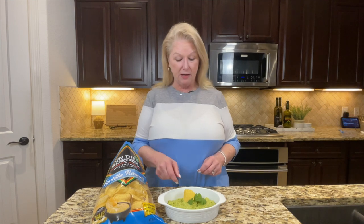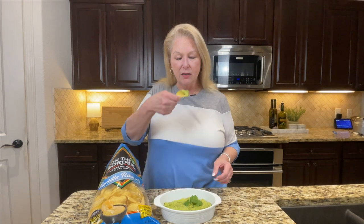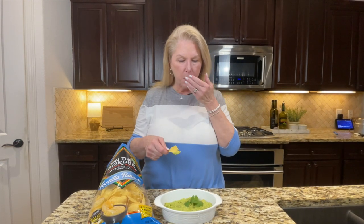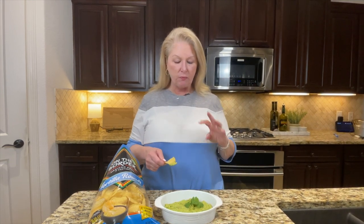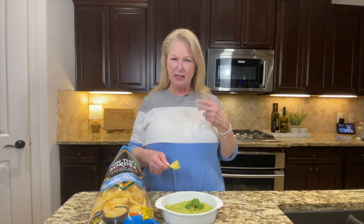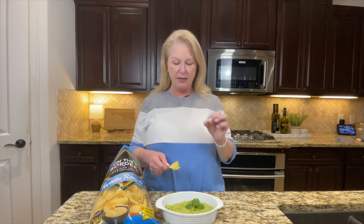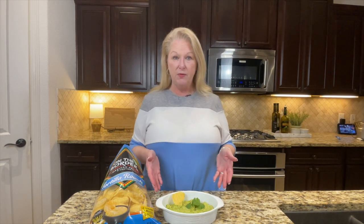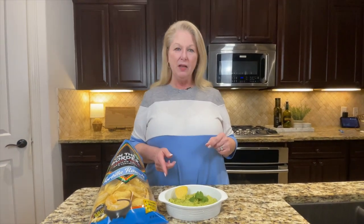Taste test time — I wish Michael was here because he is a fan of guacamole. Oh, you guys, it is so creamy. I used four fresh avocados. The lime gives it just that little bit of tang and the cayenne just hits the back of your throat — it is the perfect spice punch. This is so good! It took maybe five or ten minutes with prep — so quick and easy for game day.